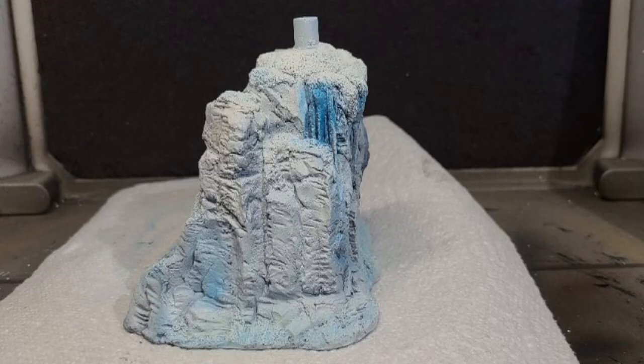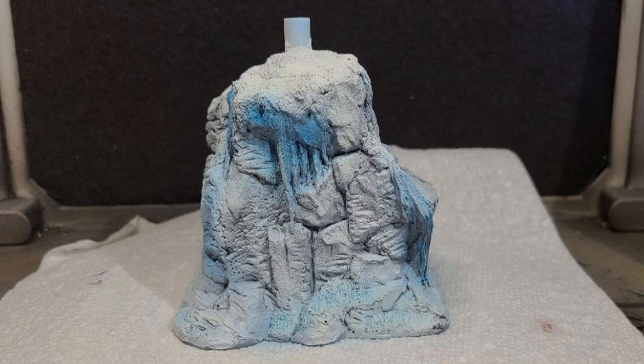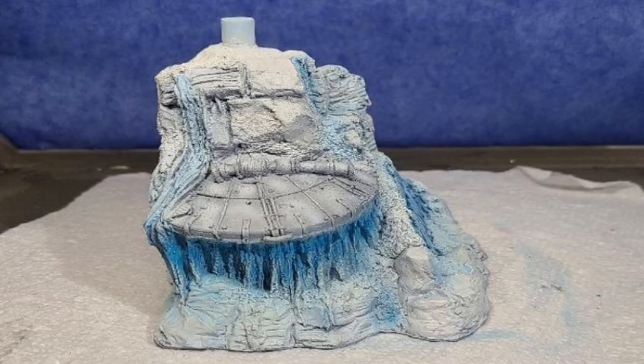I added snow effects using Freak Flex Turn Ghost White sporadically on the base. Jeff has the snow sculpted in, and I also wanted to get some of that on the ship like it's been there and snowed afterward. It really does the job when you're using transparency and iridescence. I dry brushed more highlights using Delta Serene Coat Antique White, and believe it or not, the base was done.